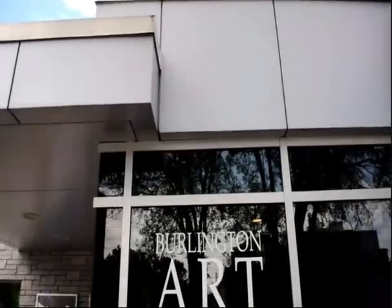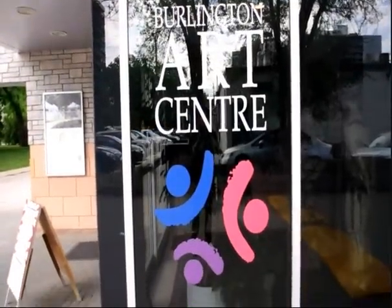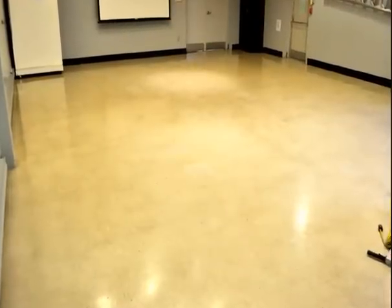Today we are going to look at a floor strip and finish demo that was completed at the Burlington Arts Centre in Burlington, Ontario. After many years of build-up, you too may need to refinish your floors.